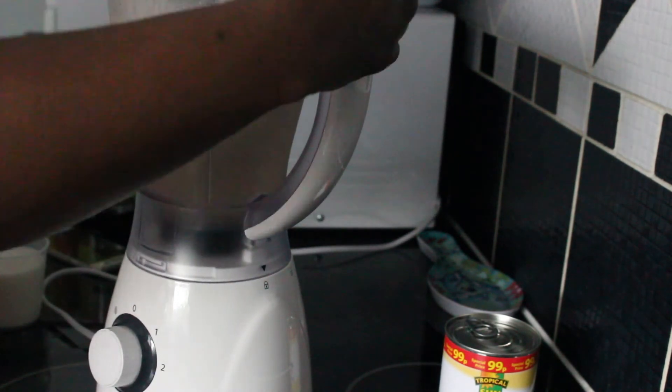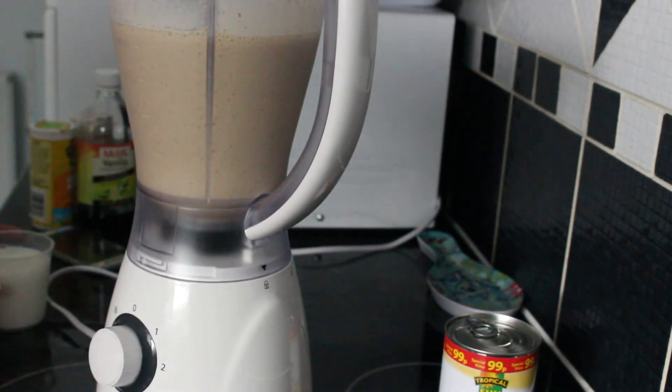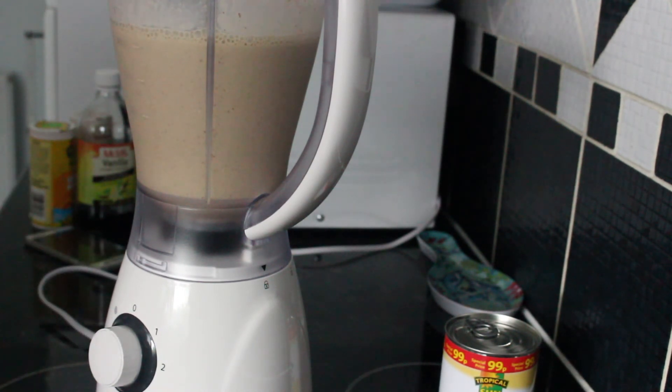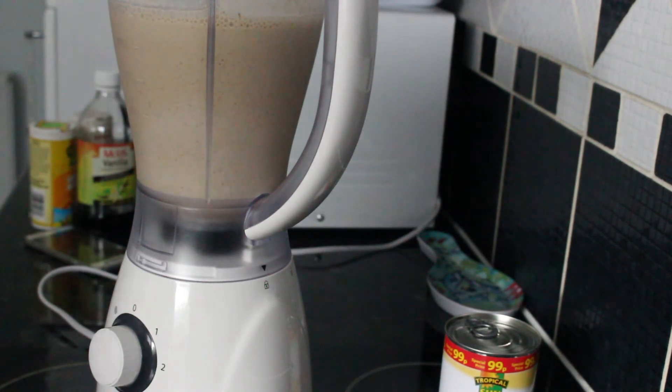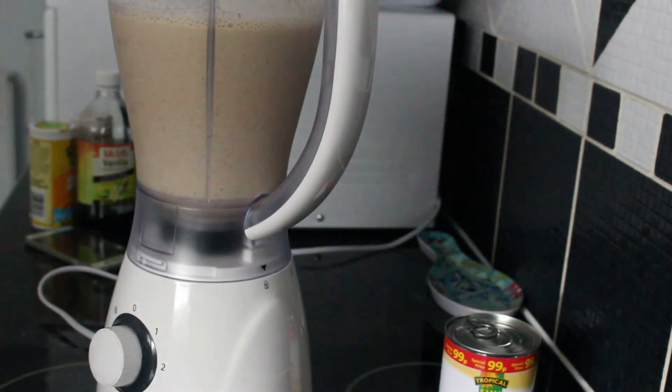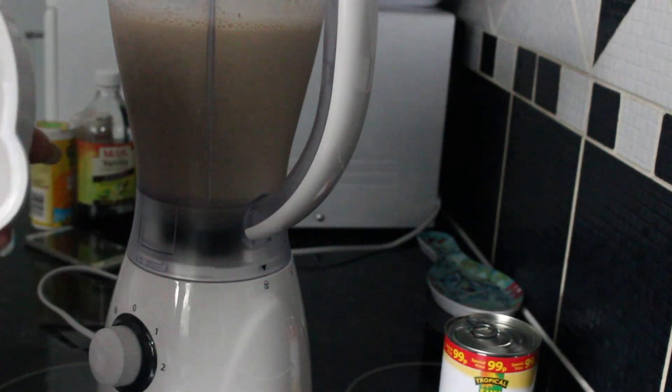I'm going to add three-quarter cups of milk, and then I'm going to blend again for a short while.